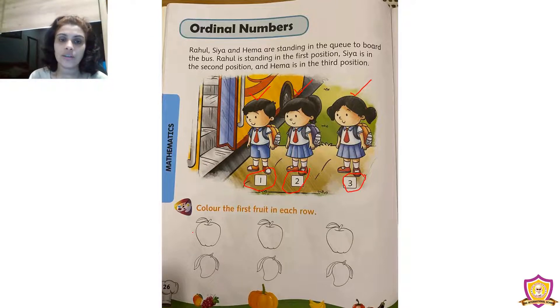Now look down — we can see some fruits. We need to color the first fruit in each row. Look at the first row: we can see three apples — the first apple, the second apple, and the third apple. We need to color only the first apple. The color of an apple is red, so all of you take a red crayon and color this apple with red. That apple has a leaf — color that leaf with green crayon.